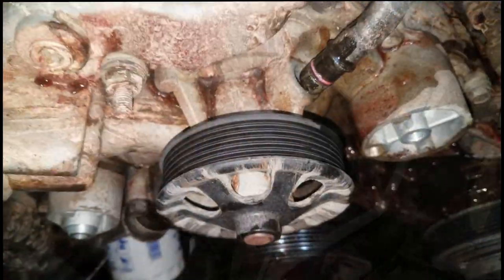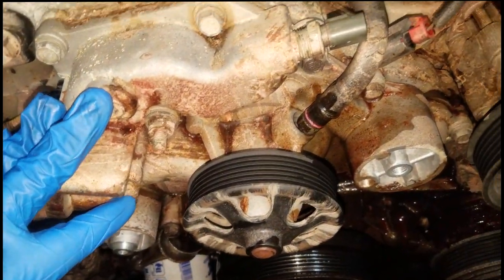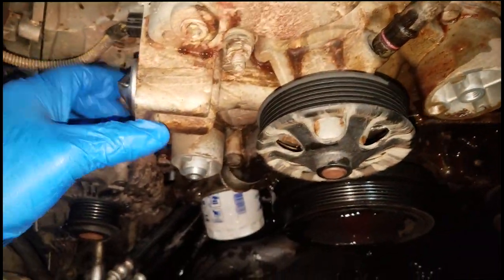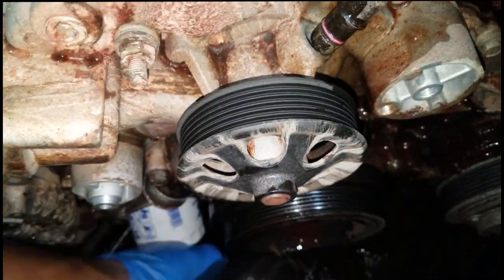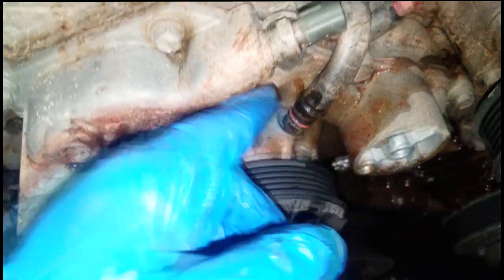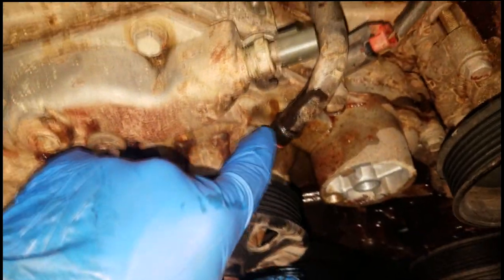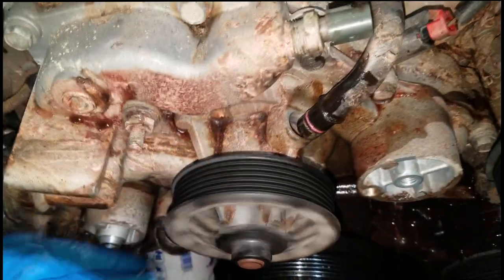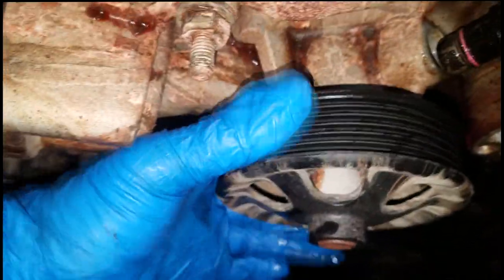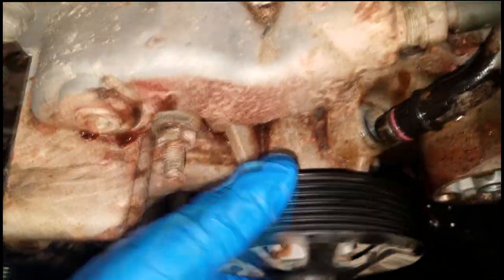We're at a point where I can show you something. I'm just replacing the water pump - nothing spectacular or fancy about it. I got the fan out of the way, removed the lower radiator hose, and there's this fluid transfer tube - make sure you're careful with the O-ring. I highly suggest you go with a new O-ring, but if you don't have one be very careful. It was held on by a 10mm bolt. Now without the belt on, you can really see the whole pulley wobbling badly.